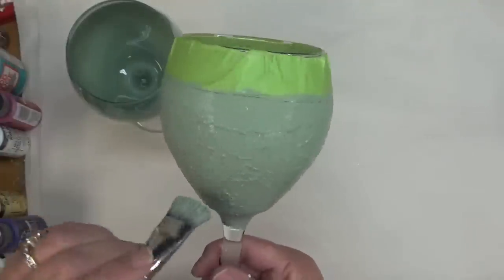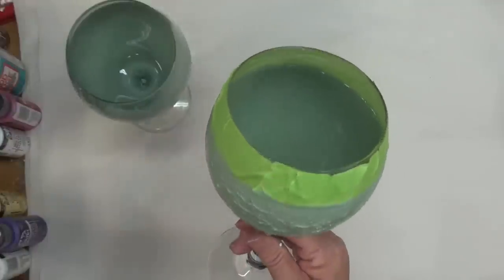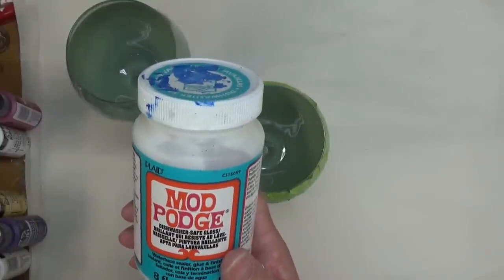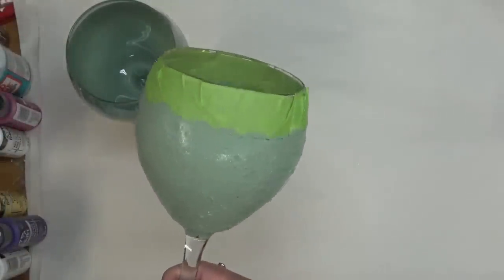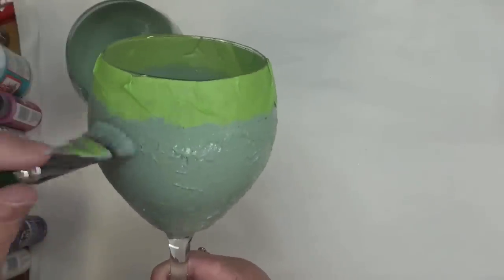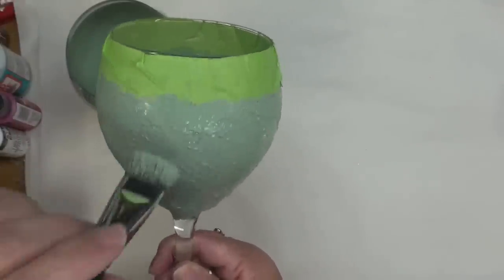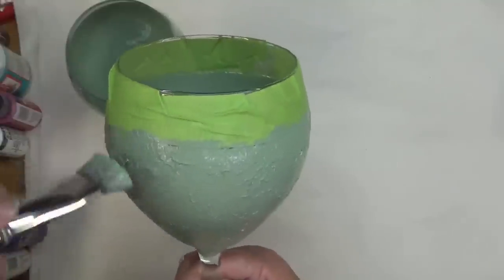However, I have gotten into the habit of applying Mod Podge — the dishwasher-safe gloss version. I really like it; it makes a nice seal on my glassware and I'm less worried about the paint chipping off. That said, if you hand wash your painted glassware and treat it like fine china, it's going to last a long time.